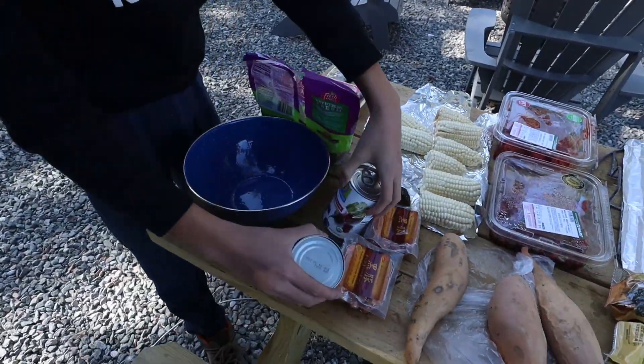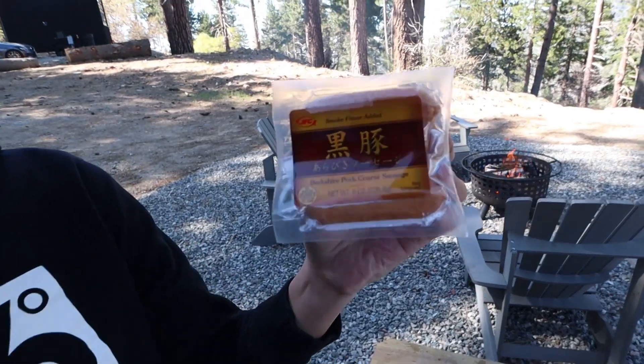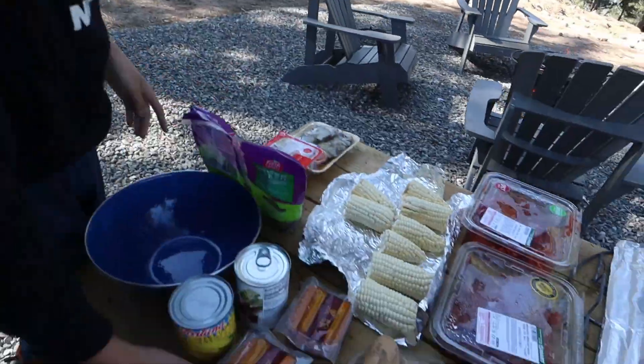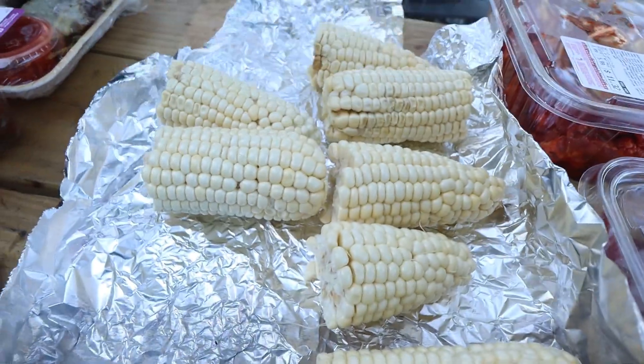And here's some soup, I guess. And these, which are sausages — Japanese sausages, I think. Berkshire pork coarse sausage, with smoke flavor added. And these are corn that we're going to wrap and cook.